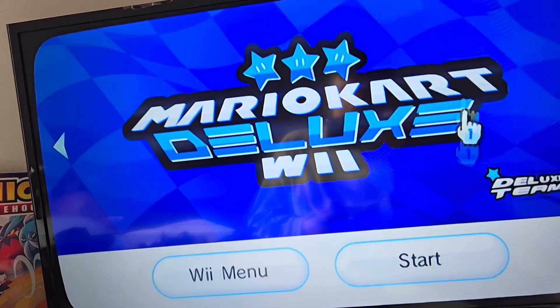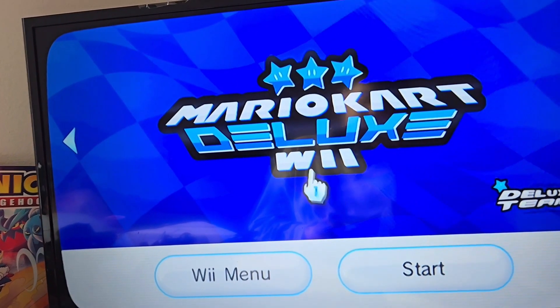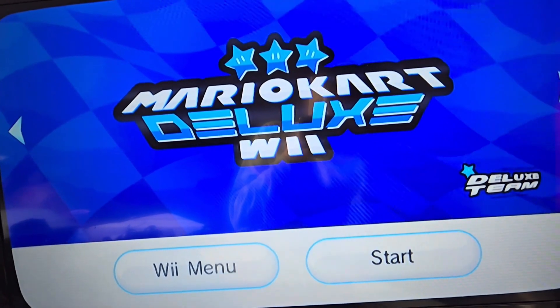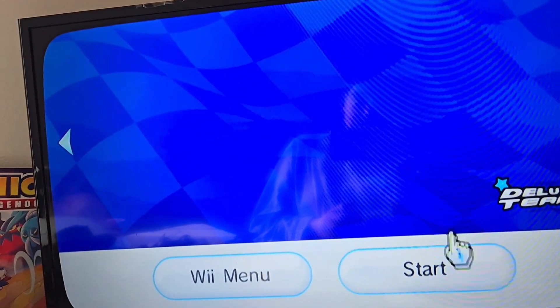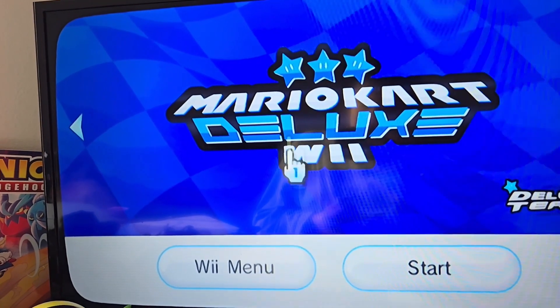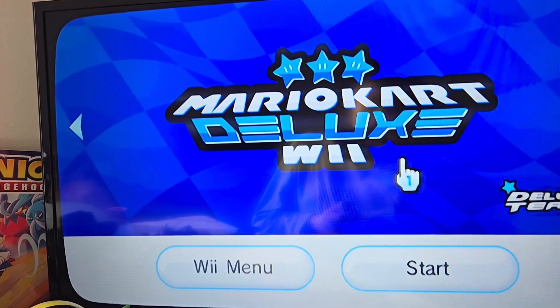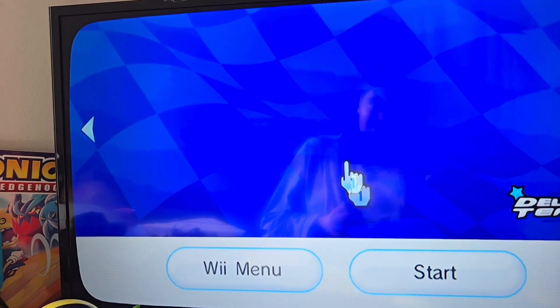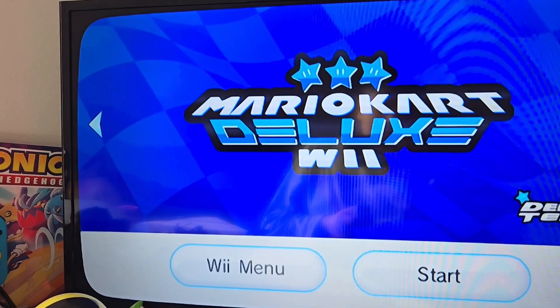We got Mario Kart Wii Deluxe. This is a mod for Mario Kart Wii. This is the blue version, but there's a green version and a red version which are in the USB Loader right now because I can't get it to work as a WAD file. So we just have the blue version here.